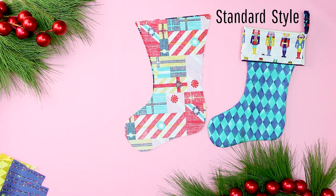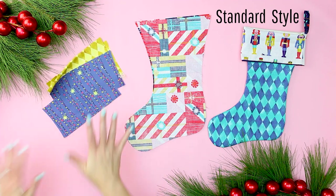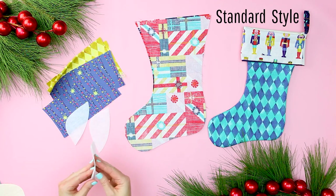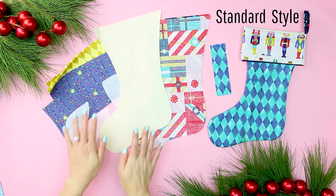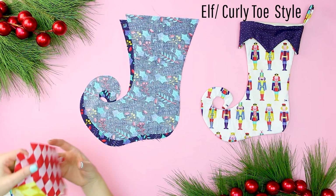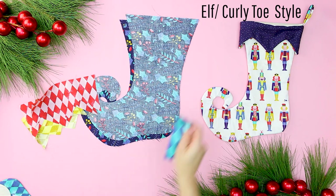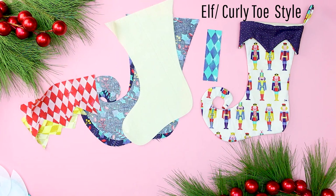For the traditional or standard stocking, cut out from cotton: four cuff pieces, two main body pieces, two lining pieces, and one hanger piece. From the fusible interfacing, cut out two toe pieces and two heel pieces. For the elf or curly toe stocking, cut out from cotton: four pointed cuff pieces, two main body pieces, two lining pieces, and one hanger piece. From the fusible interfacing, cut out two curly toe pieces and two heel pieces.